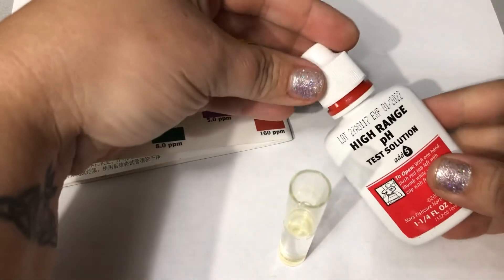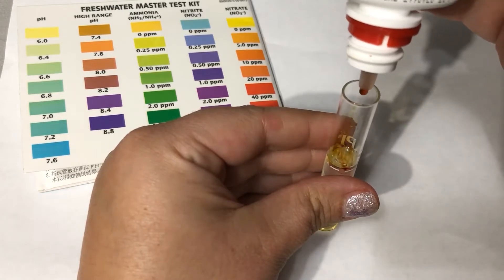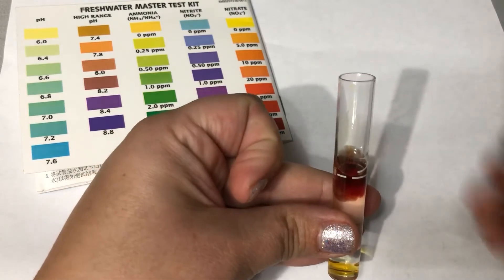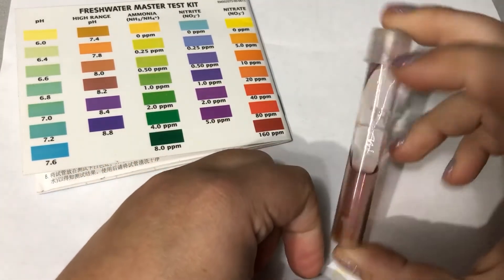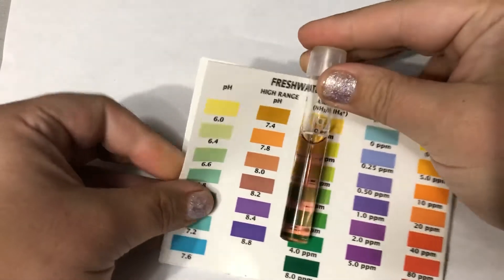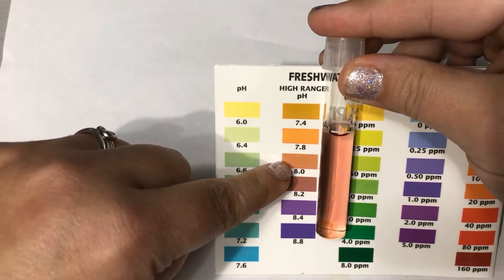I'm going to take off the lid and add five drops to my tube, holding the bottle straight up and down so that the drops are equal sized. You can see the solution is starting to change color. I put the cap on and invert it. You can see the color after inverting — it's an equal color throughout the vial. Comparing it to the test strip, mine reads at just about eight, so my pH is 8.0.